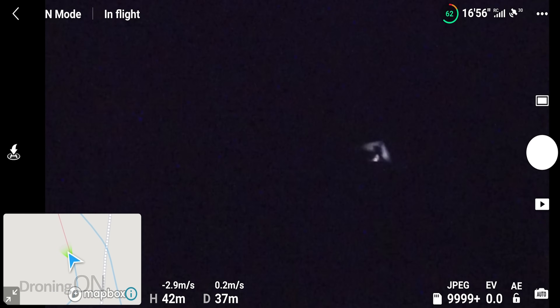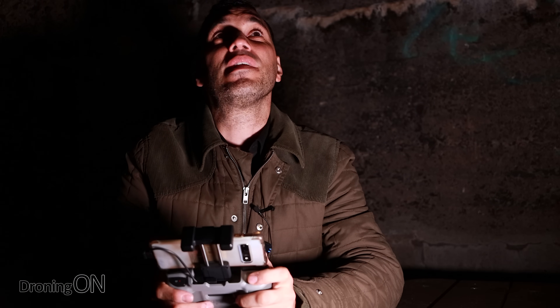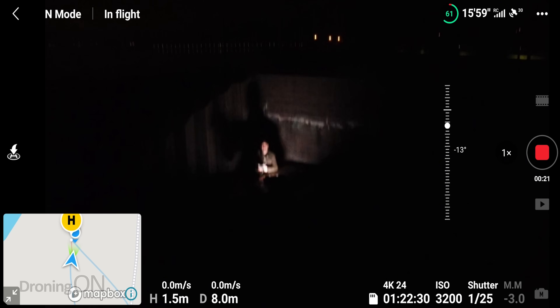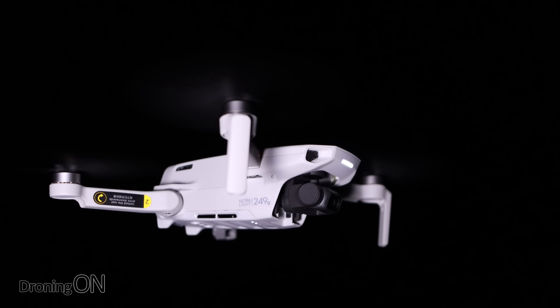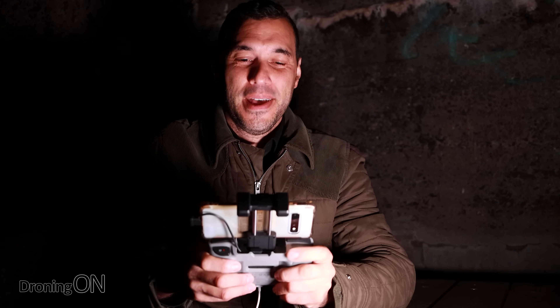Let's bring the drone down and just hover it by me. Flying line of sight really comes in handy here because I don't need to look at the screen to bring it in — I can't actually see anything on the screen because it's pitch black. But if you can fly a drone line of sight that really helps. The little light on the front of the drone is also really nice because it genuinely helps you understand whether it's facing forward or not. You can see me now — for a tiny little drone, not bad at all to be able to film me at night.